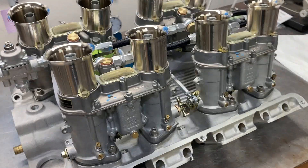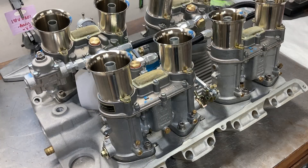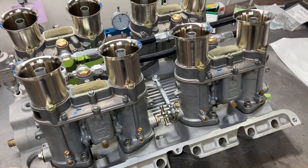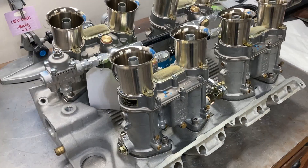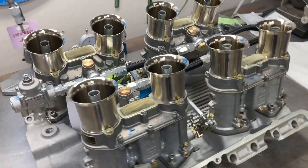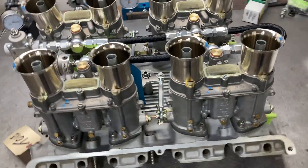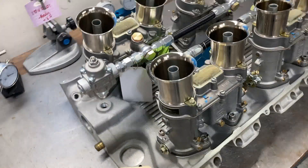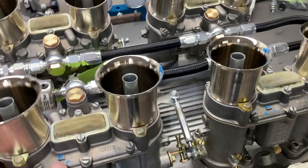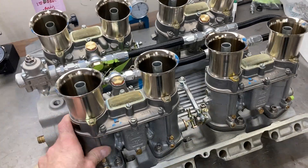Hey, this is Brent with Likens Motorsports. This is a set of 48 IDA Webers for our 496 FE for Mr. Dennis. Just got these in yesterday from Jim and Glees, and just kind of giving them a once over right now. Everything looks good — they made the trip from Florida up here without any issues.